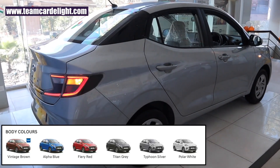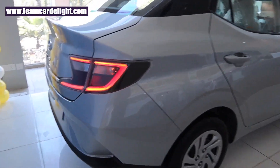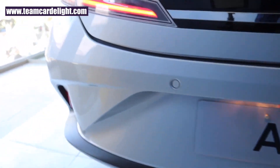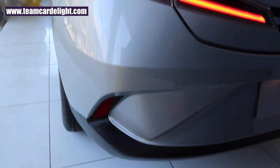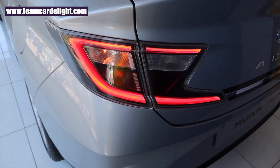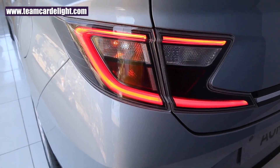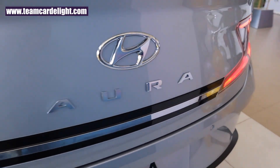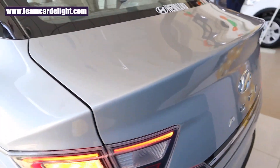What we are watching right now is the Typhoon Silver color. This is the dual-tone rear bumper along with reflectors, and we get 2 parking sensors in the rear. This is a very stylish and splendid-looking LED tail lamp. This is the Aura badging and the high-mount stop lamp is placed in the center.